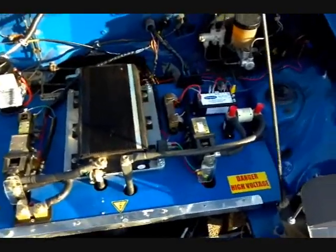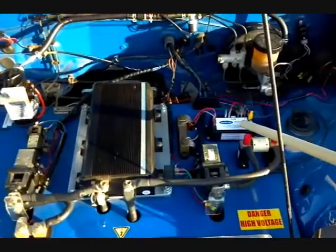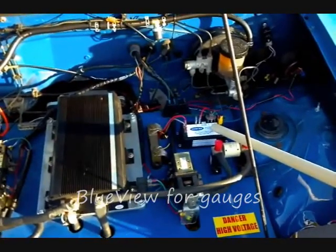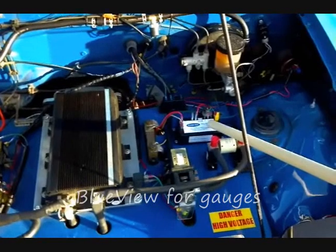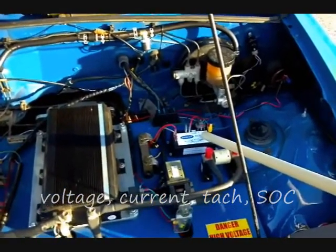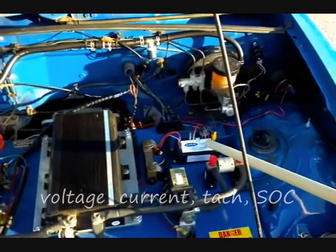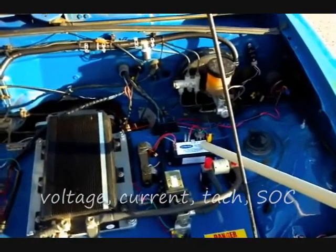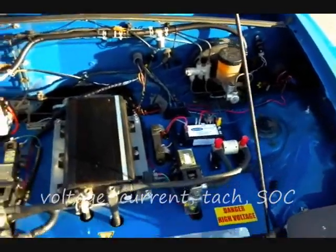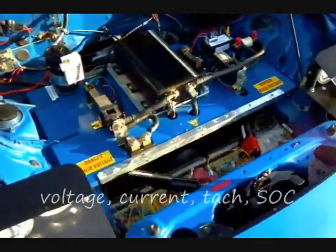For monitoring, we've got the BlueView. The BlueView connects into your battery and magnetic pickup for your motor, so it gives you your voltage, your current, a tach reading, and a state of charge. It all runs through the rear camera input on the radio we installed inside.